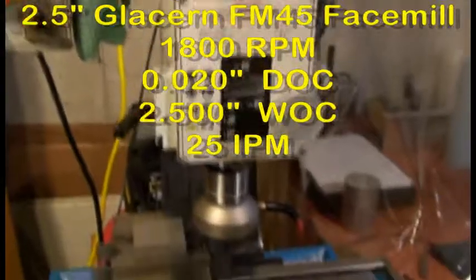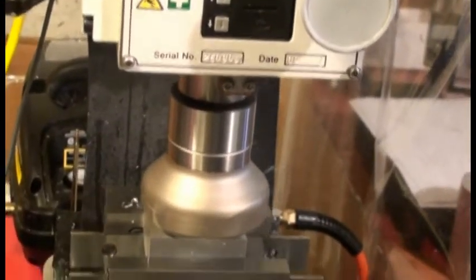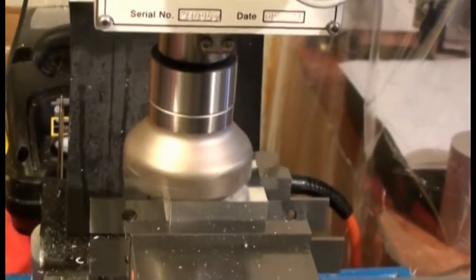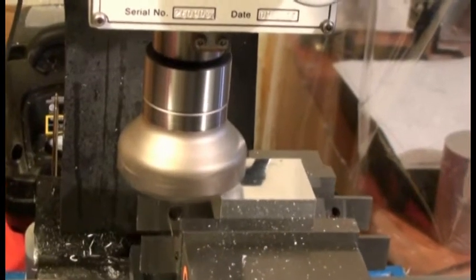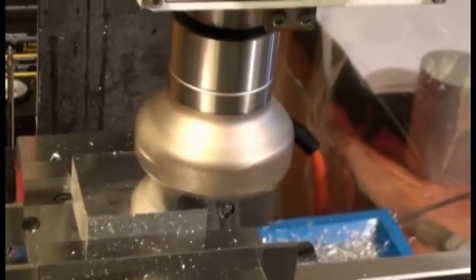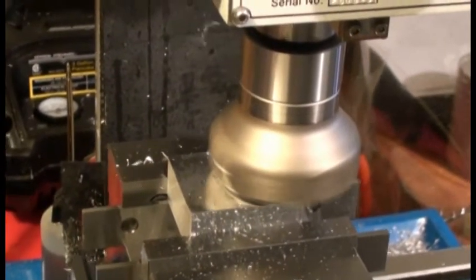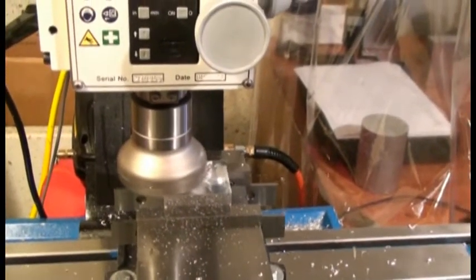Now we're going to run the face mill to knock off about two tenths of an inch of stock. This is a two-and-a-half inch mass ring face mill with a 45-degree angle on the inserts. We're moving at about 25 inches a minute with about 20 thousandths depth of cut, so it's removing a pretty good chunk of stock with each pass. It takes about 10 passes to get through the programmed amount to remove, and then I use a manual pass to finish the dimension to exactly what it needs to be.